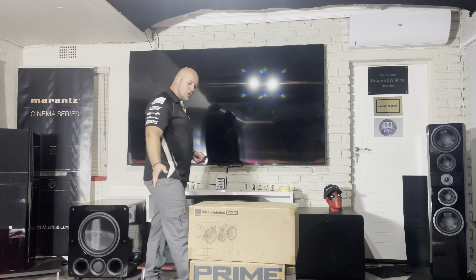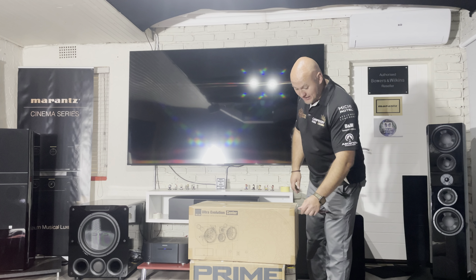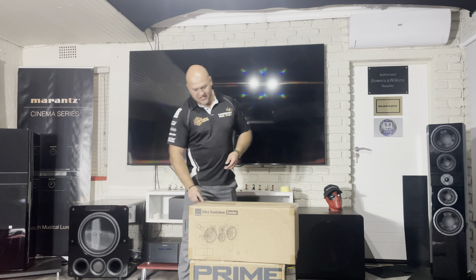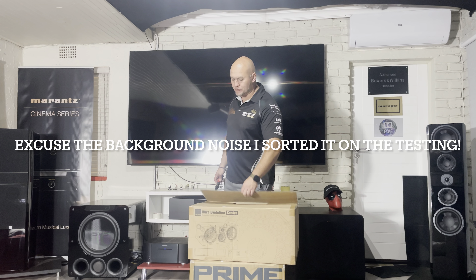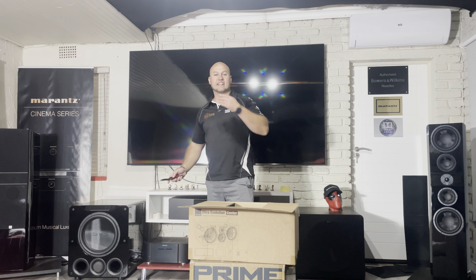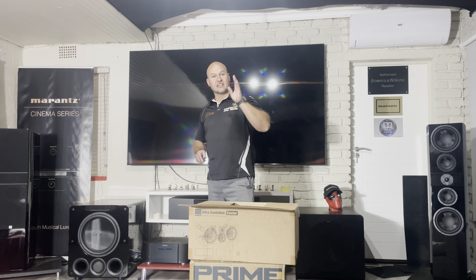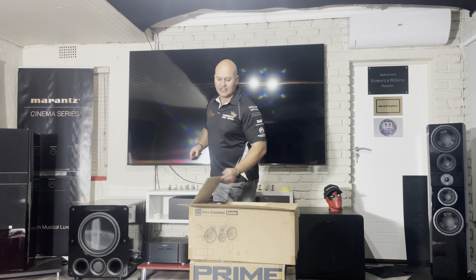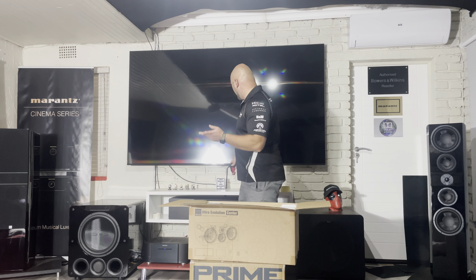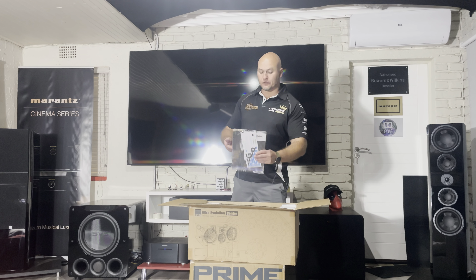What we need now to match the towers is the center — the Ultra Evolution Center. Let's see what it's all about. This is going to be the SVS series: the center, then the bookshelves, then the elevations. I've got all of them in. The center will have its own video, and I will also do a review on the system as a whole.